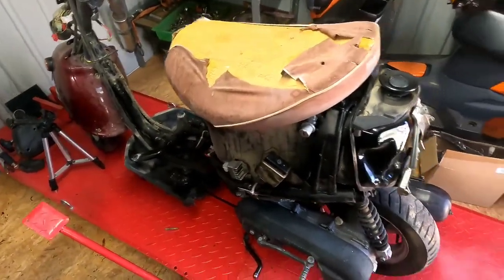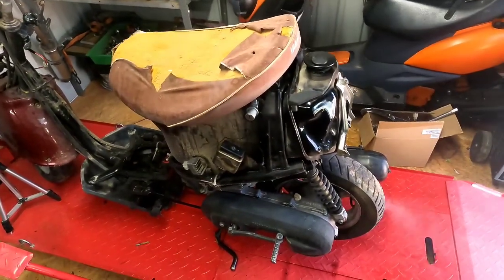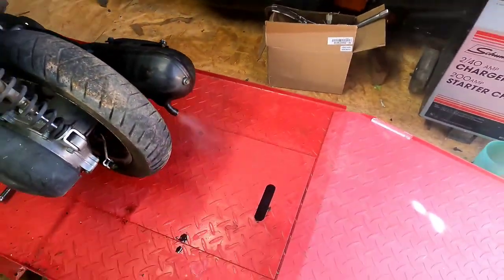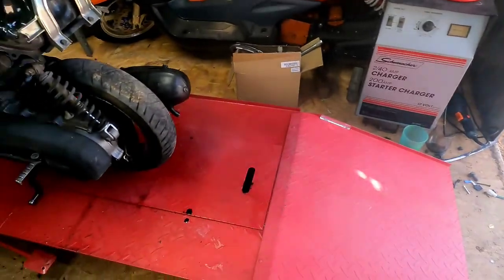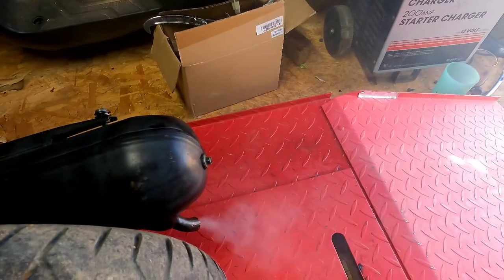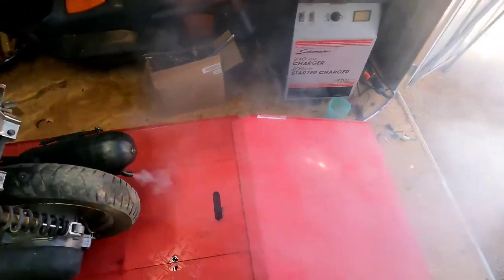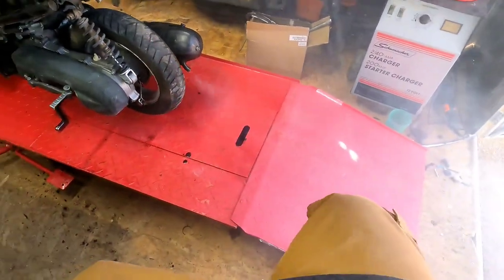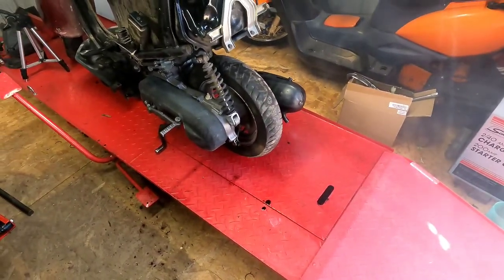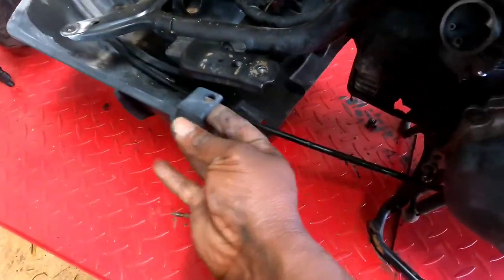I fired it back up and I'm going to let it sit and run for a little bit, come up to temp before I rip it up and down the street. I want to listen to it. It's been sitting here running for about three minutes and the smoke is considerably less — no clouds in here. But let's see what it does when we get on it. It still turns into a smoke sack. I guess that's kind of like rolling coal on a scooter.